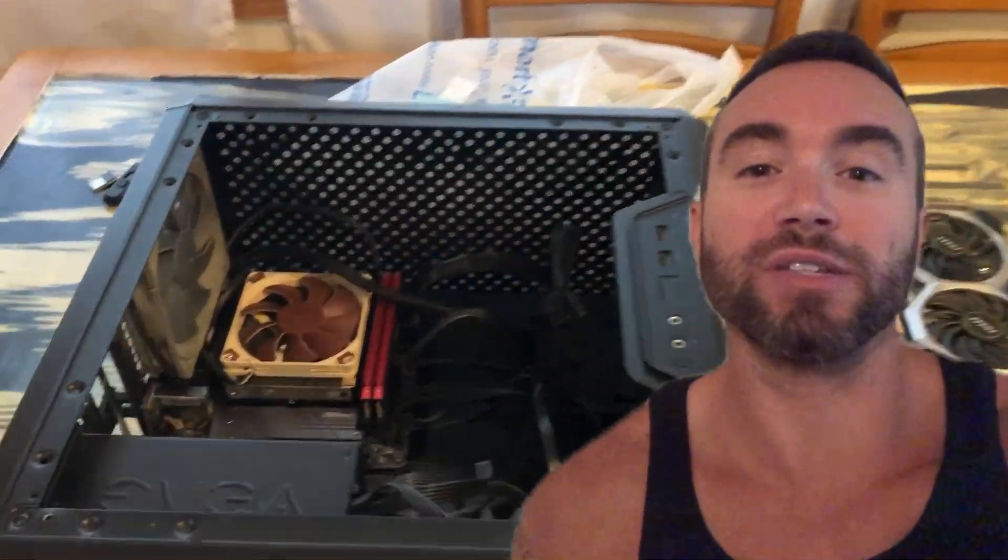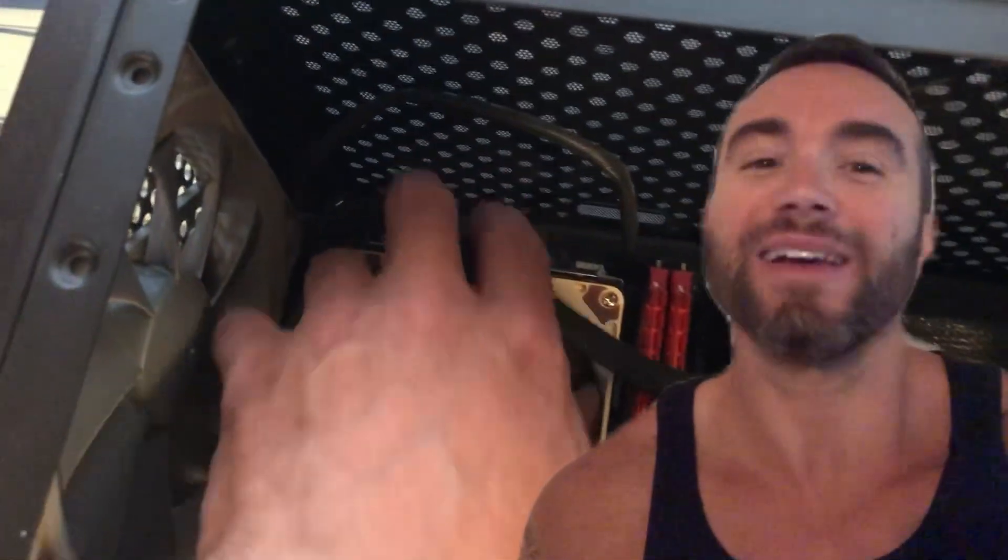Hey there, Chris Bassett here, and I'll be showing you how to find or remove your CMOS battery to reset your motherboard. It's super useful for fixing BIOS settings or clearing issues. Let's get into it.